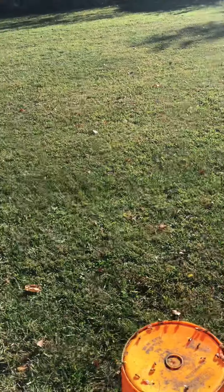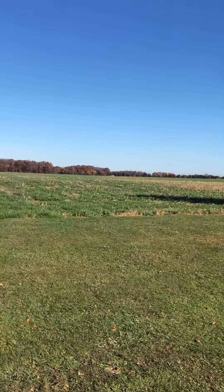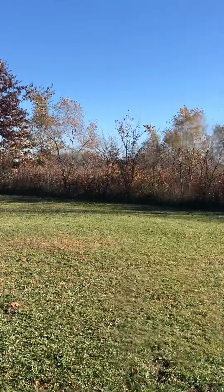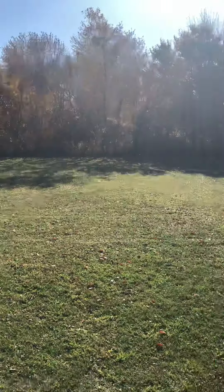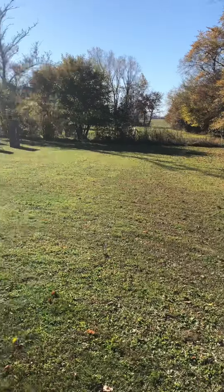Hey, I just wanted to show you what we're looking at this morning. Beautiful morning — we've got to enjoy these days while we've got them. This is Beekeeper Gary from Cherry City Honey, and thanks for watching my video.